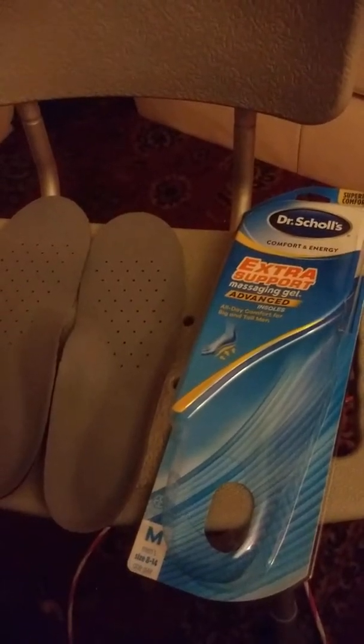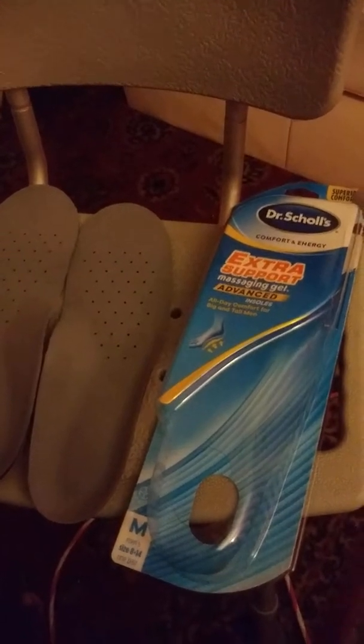These are Dr. Scholl's Extra Support Massaging Gel Advanced Insoles from Triad Sampling. I ordered them in men's sizes because unfortunately Dr. Scholl's doesn't make any inserts or shoes past size 10 for women.